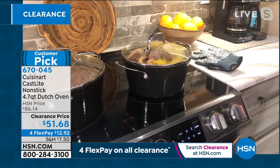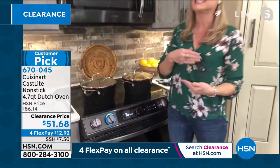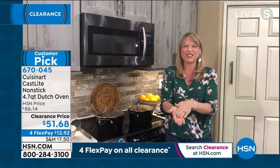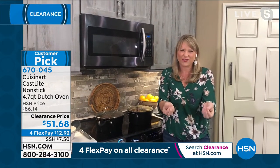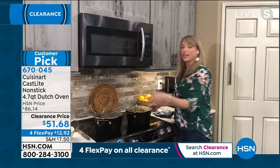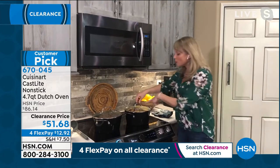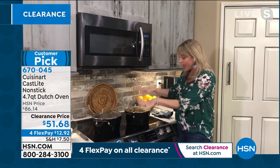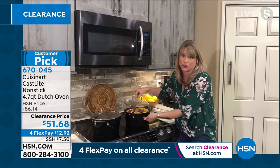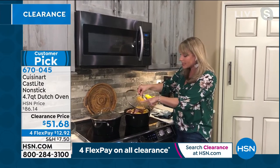Most people, typically, cast iron is heavy, it's clunky, it gets like that orange residue — iron basically on our hands. Not with Cuisinart. It still has some heft to it, but this is not grandma's cast iron. So it comes with your lid. The actual Dutch oven pot is oven safe to 500 degrees. The lid is oven safe to 350. It's that clear glass lid.